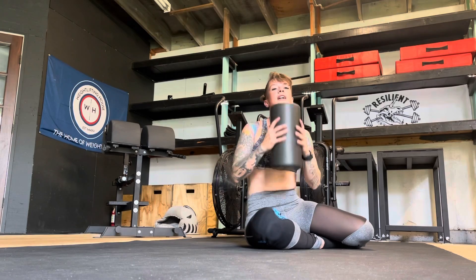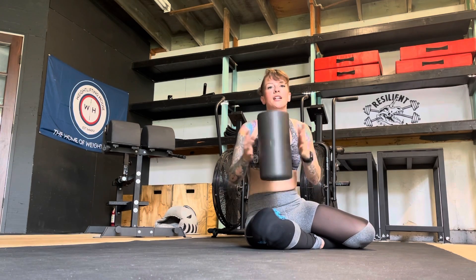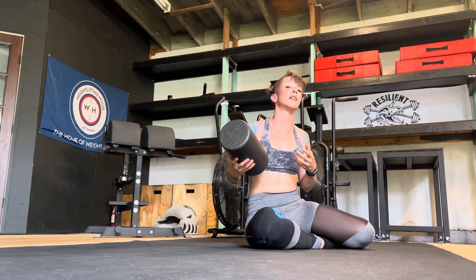The foam roller is really addressing what your body feels like, so there's not really a right or wrong. What you're looking for is what feels best to you.